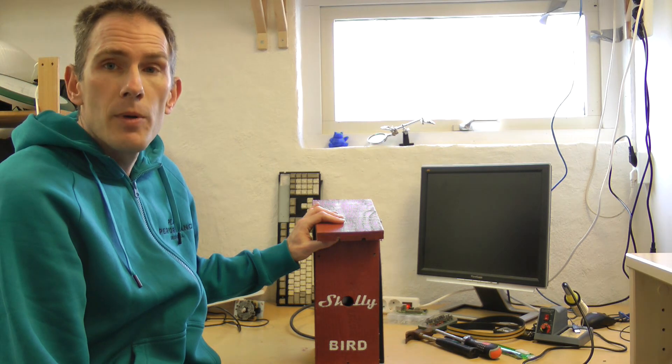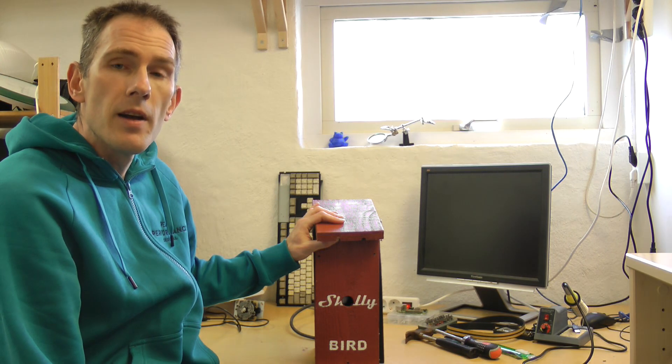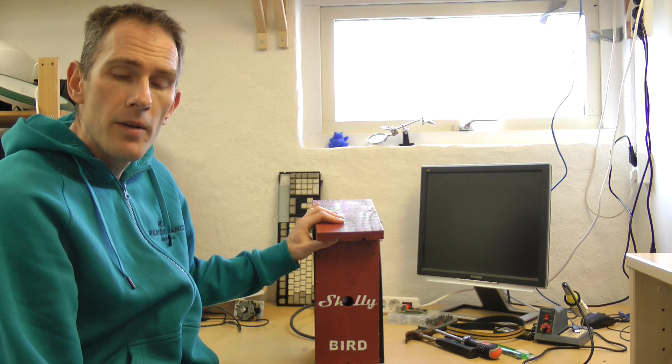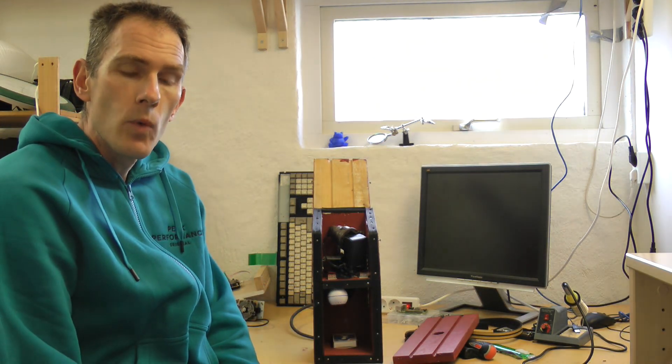It houses a Raspberry Pi and a Shelly temperature sensor — the H&T sensor — so you can monitor the humidity and temperature in the bird housing. I'm going to show you a little bit more in detail how this works.